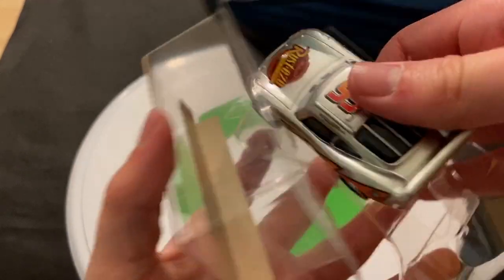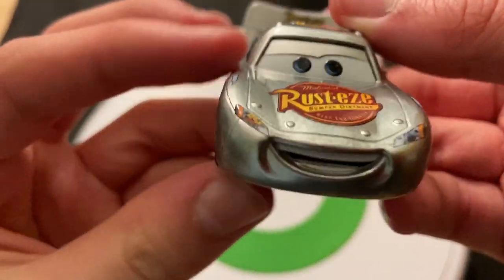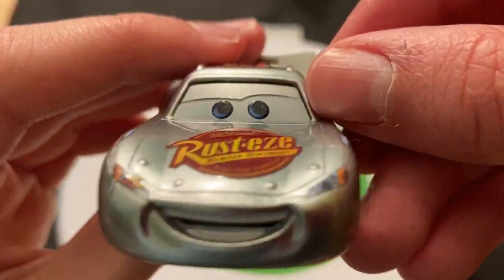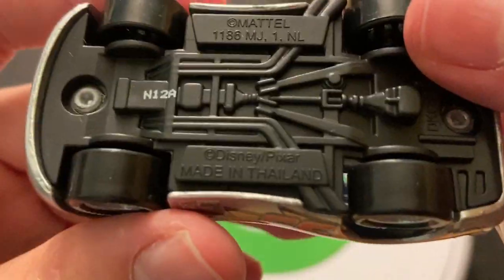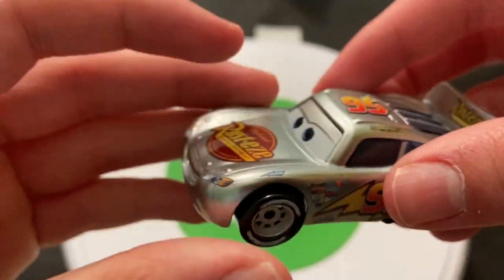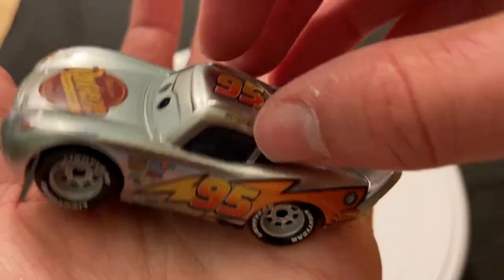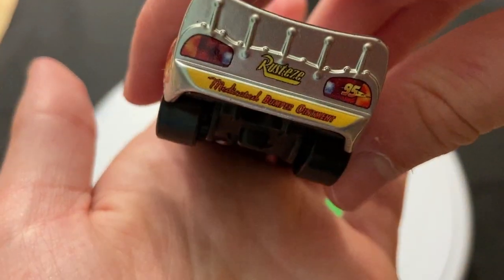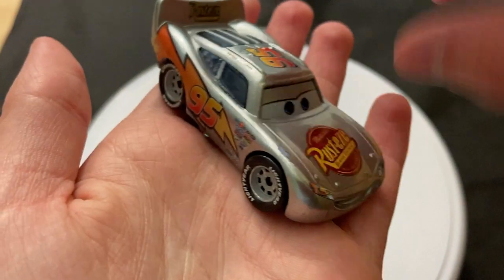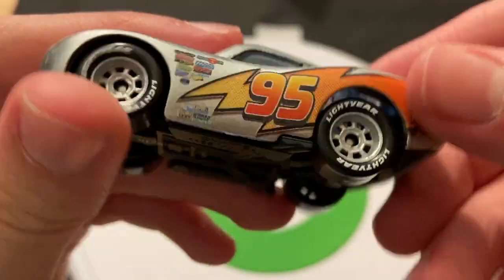Let's get McQueen out of the package. It's copyright 2019 — I like checking the copyright dates. Here he is out of the package. The eyes look terrible on that, not gonna lie — you can see a gap in there that looks pretty bad. Number 12 is when he was made, so the 12th week of this year — end of March.